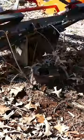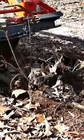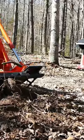Hardwood stumps — you just need to work up the ground a little bit around the stump, break up a couple of the larger roots, and the stump will pop right out.